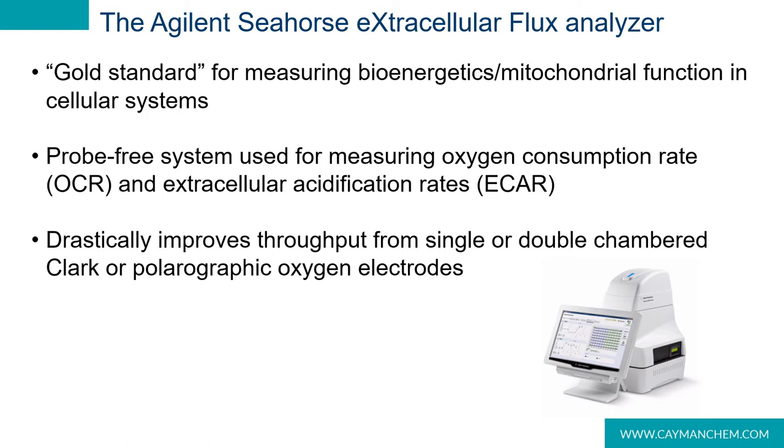The software will then calculate change in oxygen and pH versus time, and display oxygen consumption rate or OCR values, or extracellular acidification rate or ECAR values. The specialized plastics, known as flux packs, are also outfitted with four injection ports so that various control compounds can be injected during the assay. To better understand this, we should talk in more detail about the flux packs.